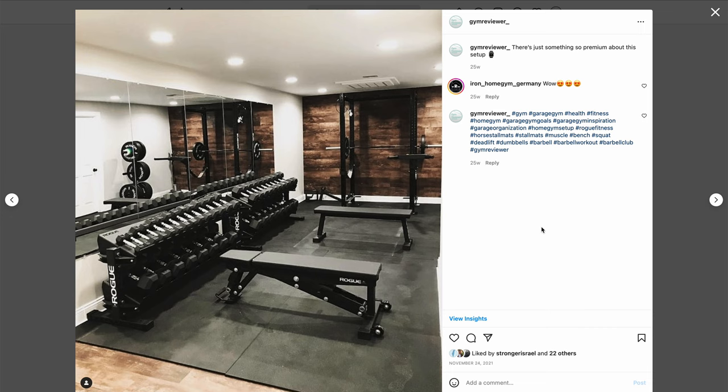Hey guys, GymReviewer here. I'm all about solving problems, so today we're going to solve a problem — how you can replace all of these dumbbells with something a lot smaller and a lot more efficient for the home gym user.